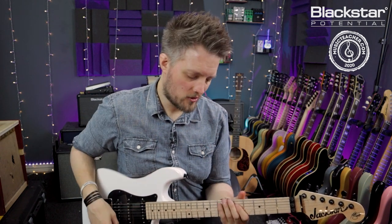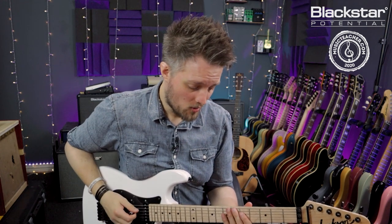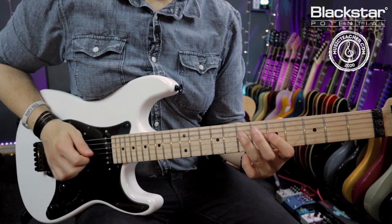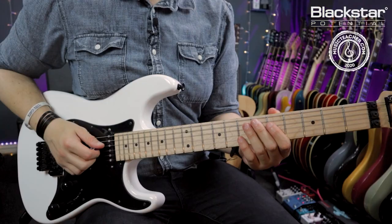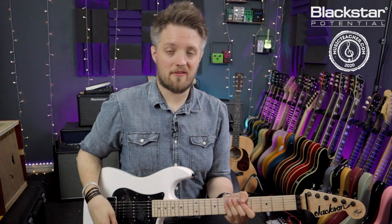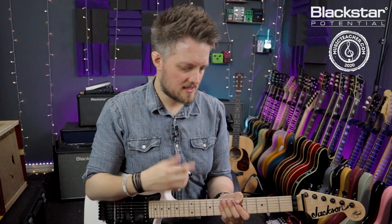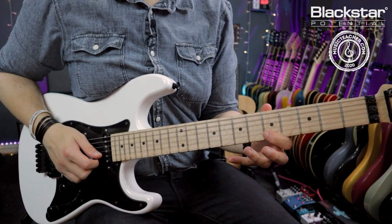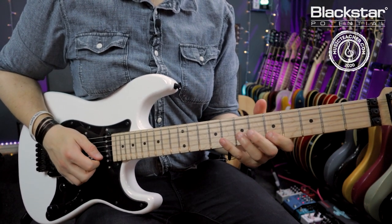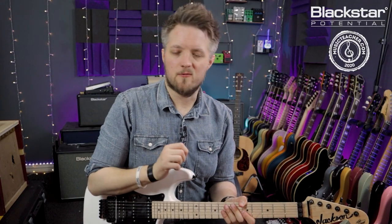Phrasing is the one thing that will get you out of that. All we need are four notes, so we're going to explore the concept of jamming a guitar solo with just these four notes — the fifth and seventh frets on the D and G strings from the A minor pentatonic. You can use any pairing of notes throughout the entire scale; you could try this on the B and E strings or the B and G. Wherever you take four notes from the scale, you can use this concept.